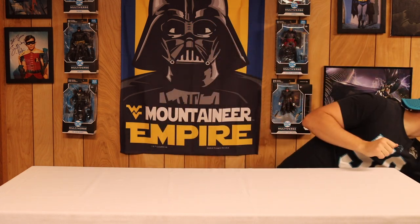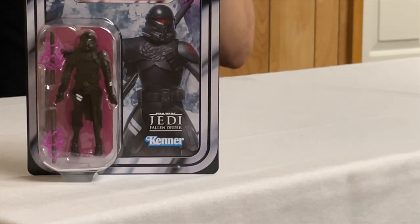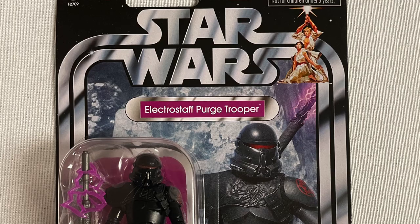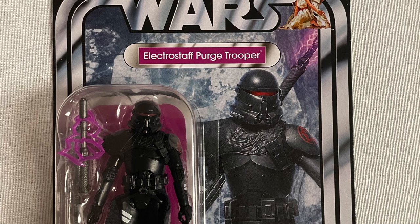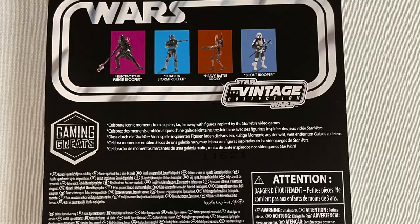Welcome back everybody to Back from the Unknown. Today I have something really special that I've been waiting for — I've already taken it out of the box, I was so excited I couldn't wait. Let's take a look at the Star Wars Vintage Collection Electro Staff Purge Trooper. I was waiting for this figure so long. This one is exclusive to Entertainment Earth — you can't get it anywhere else.